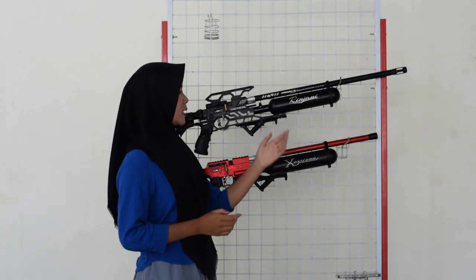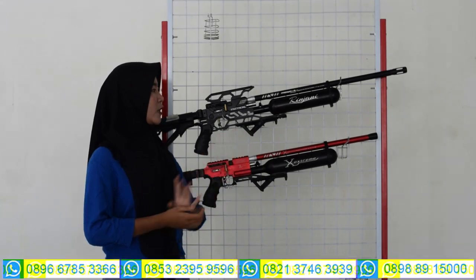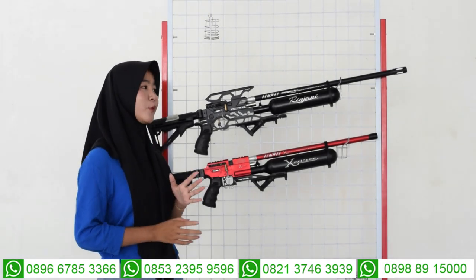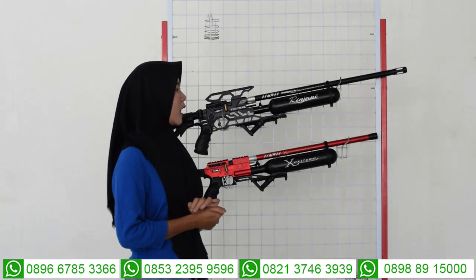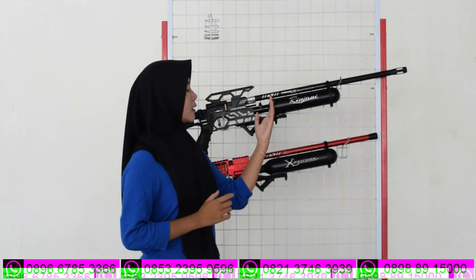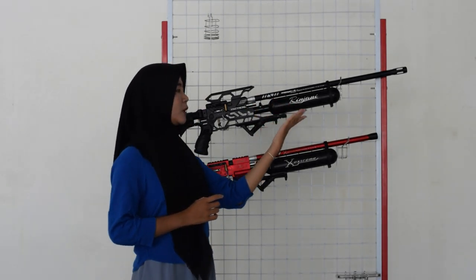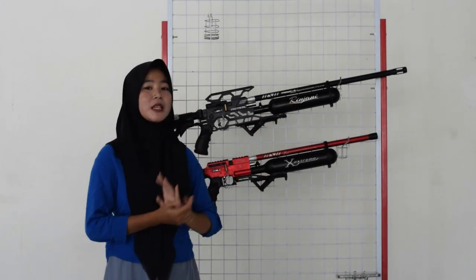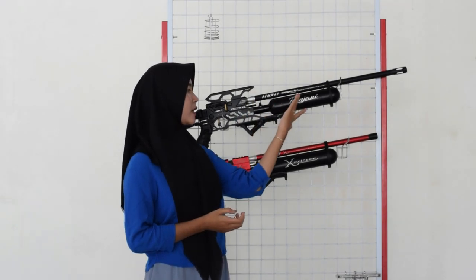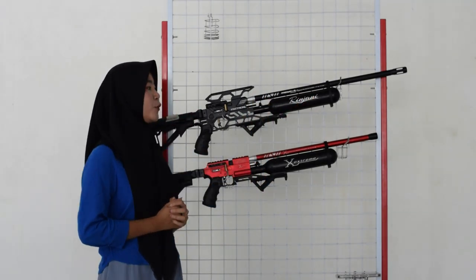Untuk di bagian bawahnya, di bagian sini juga ada bagian tabungnya. Untuk bagian tabungnya menggunakan tabung V6500 cc. Di area tabung, di bagian sini sudah ada bagian nama Rinjani. Agar bisa mengenal bahwa senapan angin itu namanya Predator Rinjani, makanya di bagian area tabungnya ada nama Rinjani.